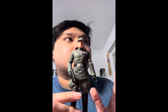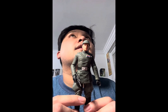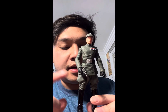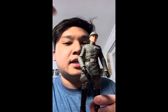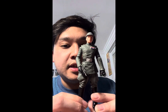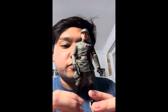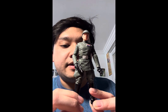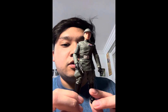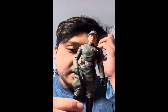In my previous video I reviewed General Veers and Rampart, and I noted that those bodies are the same body used for Piet. Hasbro is reusing, re-sculpting, and retooling certain body parts for their characters, especially the officers, given they wear the same uniform with different rankings. It makes sense to reuse the body and add a new head, new hands, or different body parts depending on who the character is.